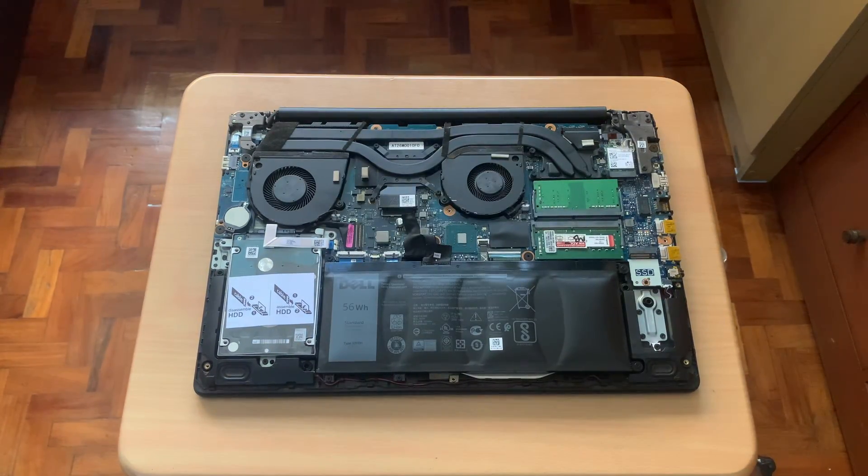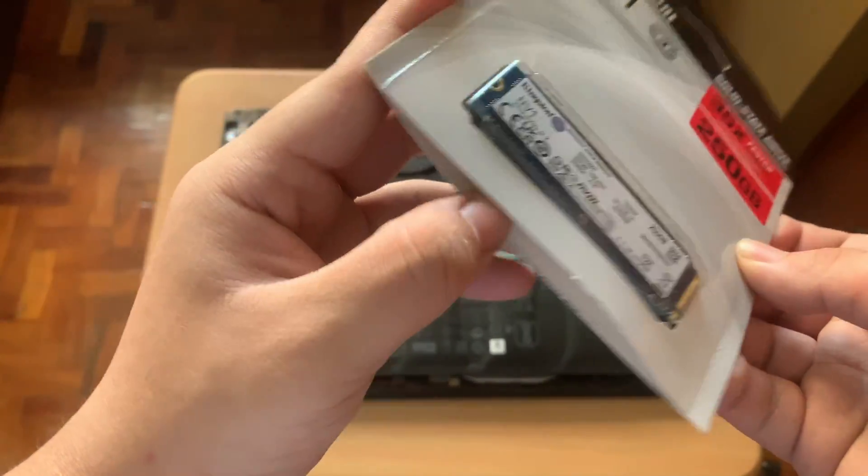I already have the laptop opened, but if you want to see how to open the laptop, please check out my previous video where I replaced the thermal paste of the laptop. I'll just unbox the SSD.